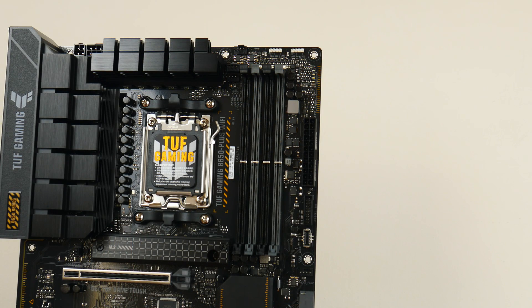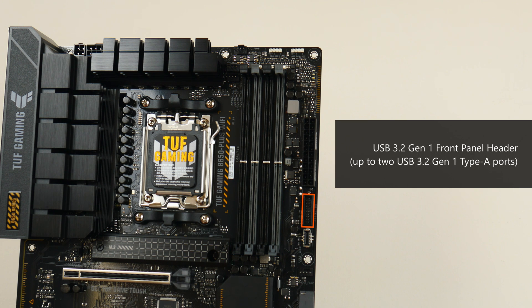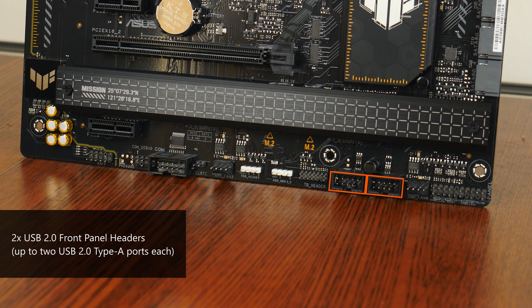For memory support, the TUF Gaming B650 Plus Wi-Fi comes with 4 DDR5 slots supporting up to 128GB of RAM and DDR5 6400+ when overclocked, with single-tab plastic slots that ASUS calls Q-DIMM. It also features AMD's EXPO technology, which are built-in overclocking profiles for DDR5 memory, similar to what XMP is in Intel's ecosystem. Near the RAM slots is a USB 3.2 Gen1 front panel header supporting up to two USB 3.2 Gen1 Type-A ports, as well as a USB 3.2 Gen1 Type-C front panel header. The bottom edge of the board also houses two USB 2.0 front panel headers, with each header providing support for two USB 2.0 Type-A ports.